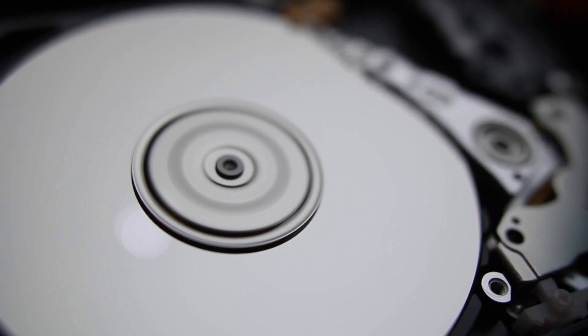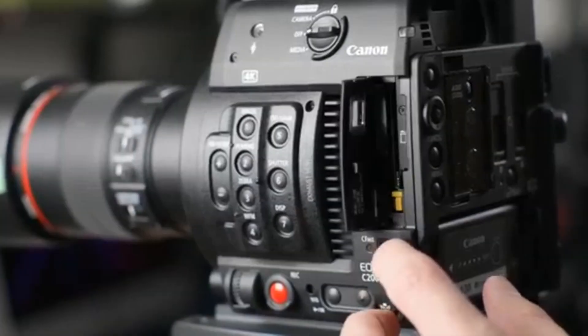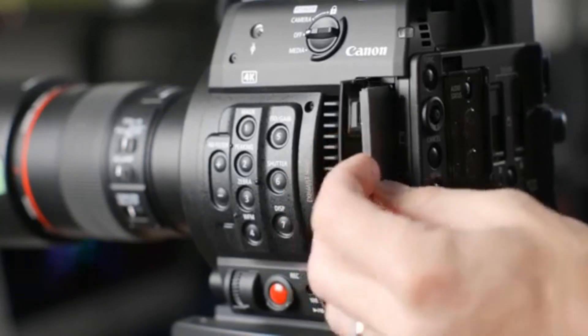For storage devices such as hard drive, solid state drive, CFast, CFexpress, SD 7.1, and legacy SD memory cards.